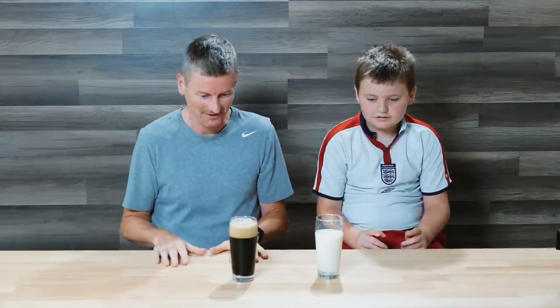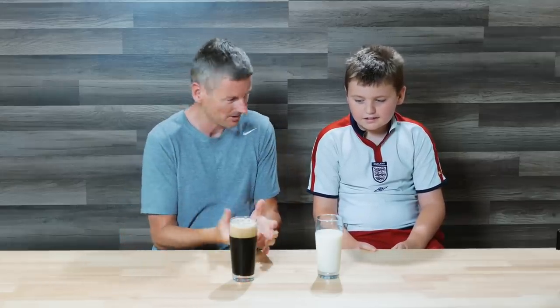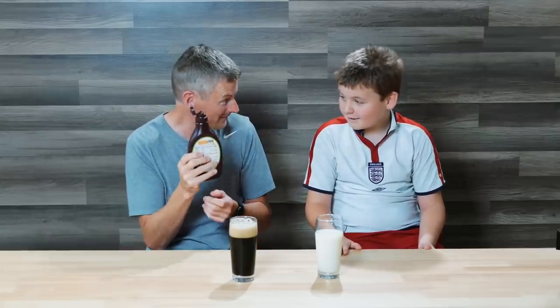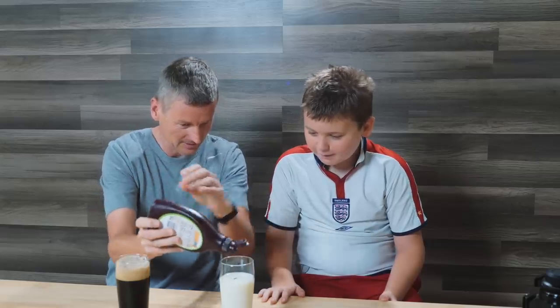It is time to try this milk stout, and I have brought along Oliver as my volunteer. Oliver, the first thing we do is look at the visuals. My milk stout is not quite looking the same as yours — mine's a lot lighter. Have you any idea what we could do about this? Chocolate syrup! I just happen to have some chocolate syrup here, so let's stick that in. You tell me when I've put enough in.